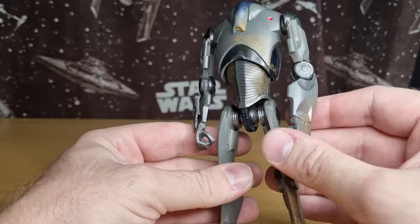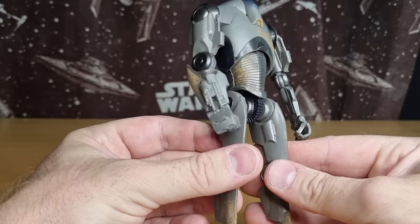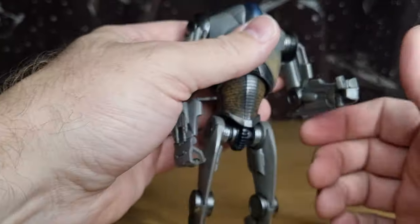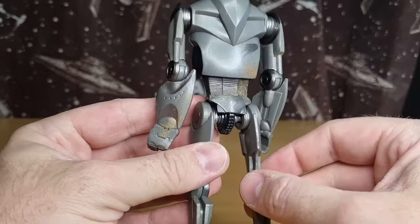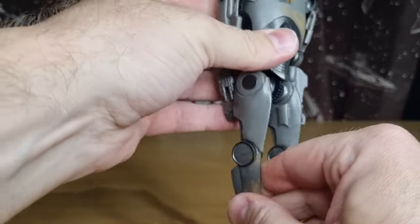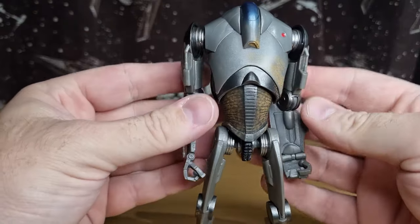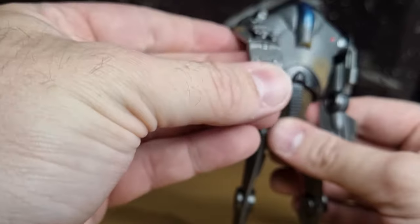I kind of prefer a cleaner one, but this dust and sand weathering looks all right — I'm not going to get too upset about it. They've done it on the back too, and there's a blast effect there as well. This is really the first time I'm having a proper look and playing with it, getting a feel for how it moves and looks. As for accessories — there are none, because this guy has guns — he is guns.